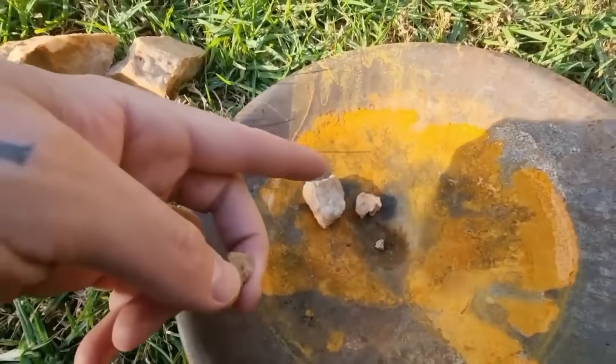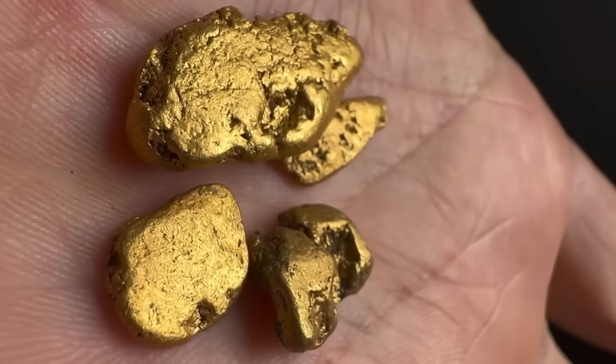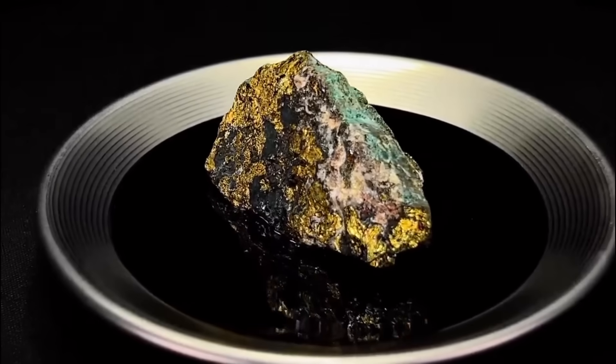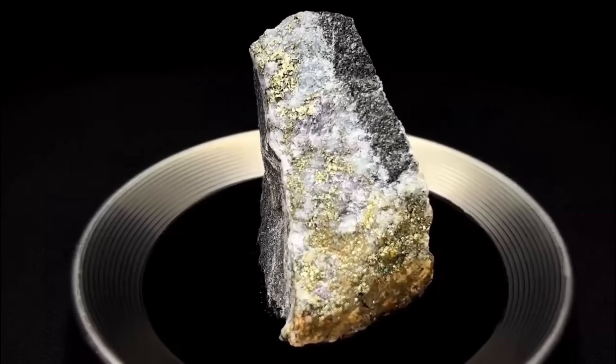This is the complete professional step-by-step journey of turning a gold-bearing rock into a gleaming nugget, using nothing but time-tested physical methods. This is a cinematic walk through the fire, stone, and water that reveal nature's richest metal.